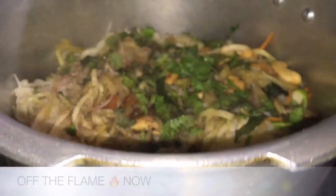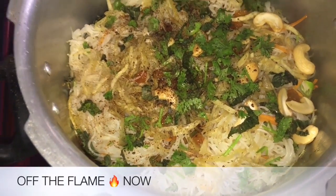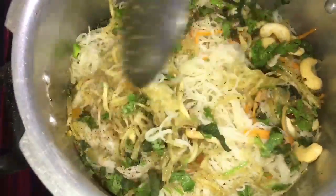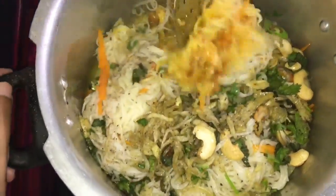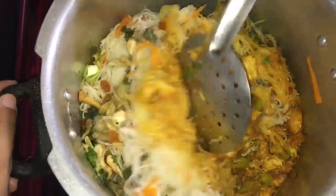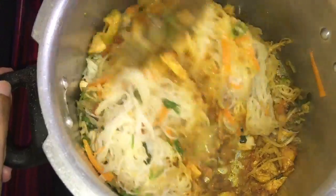Open it after 7 minutes. Now we will mix it with a frying pan. Let's mix the masala with all the ingredients — this is the biryani mix.